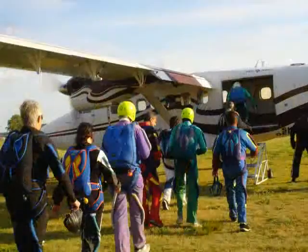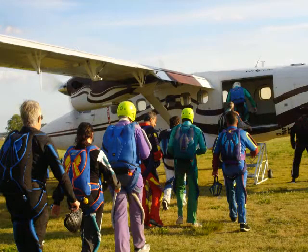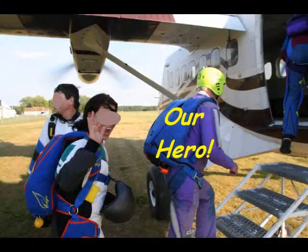We get in the plane for a 20 minute plane ride up to 13,000 feet. That's my instructor behind me.